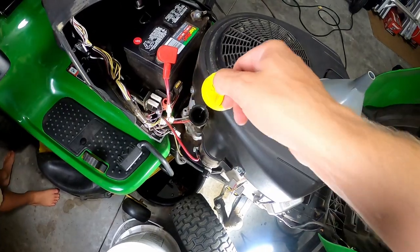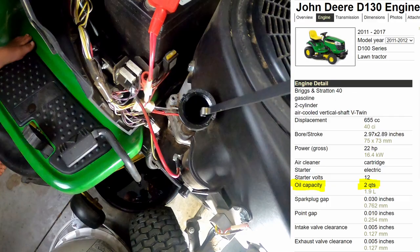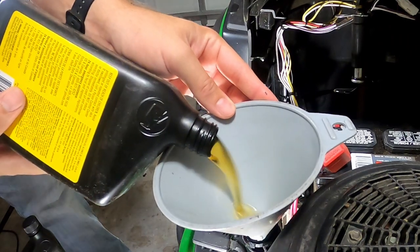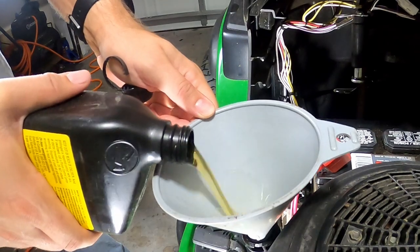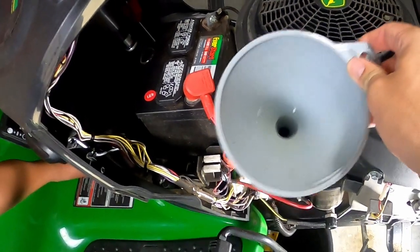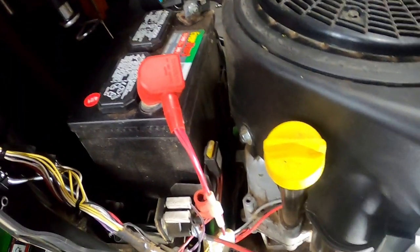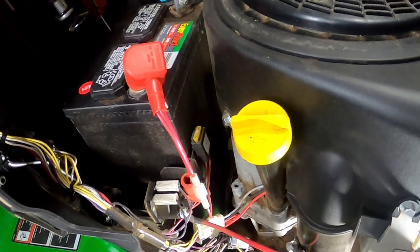Next, we're going to fill it up with oil. This is the 22 horsepower motor, so it'll take two quarts to fill it up. Put your funnel in here and pour in the oil. Then go ahead and remove your funnel and replace your dipstick. I'm going to let it run for a second so the oil can cycle through the oil filter, and then we're going to check the level and we'll be good to go.